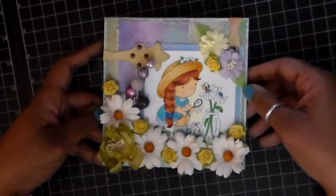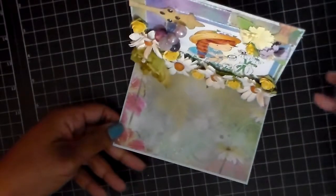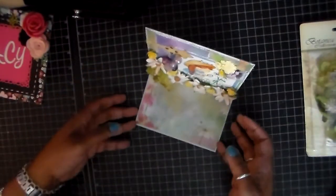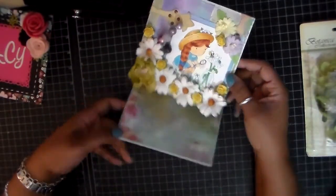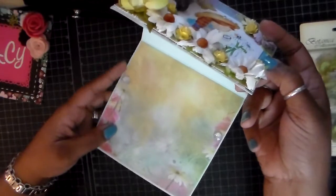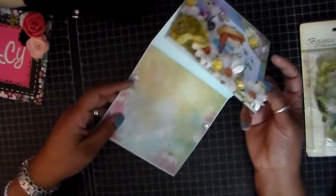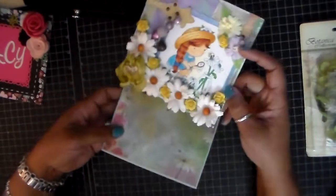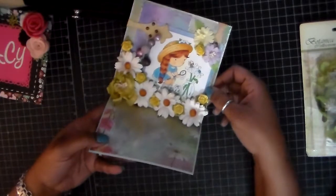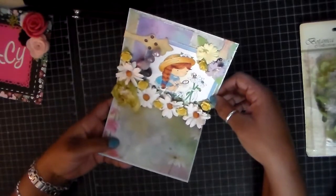The most fun thing about this card is that it is an easel card — look how it stands up! It's hard to show at this angle, but it sits up like that. To make it sit up, I use these little rhinestones. I use these rhinestones because they are unobtrusive — they don't take away from the card, they don't add to the card, they just do the job and look pretty. I love easel cards; they are so nice for display, and they are really much easier than they appear to make.